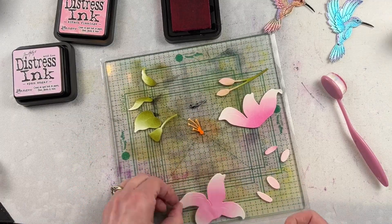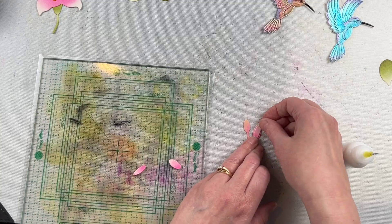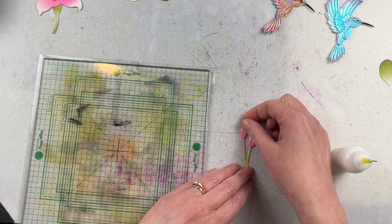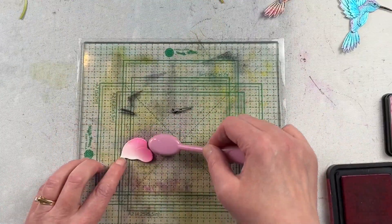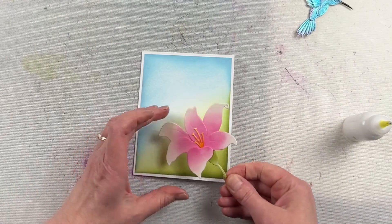The rest of the die cuts I used some ink blending tools to blend the ink on them to color them, and then also assembled them with that liquid glue. I ended up making a mistake, assuming one piece was a leaf when it was actually a flower petal, so I recut that and did my ink blending and assembled it.